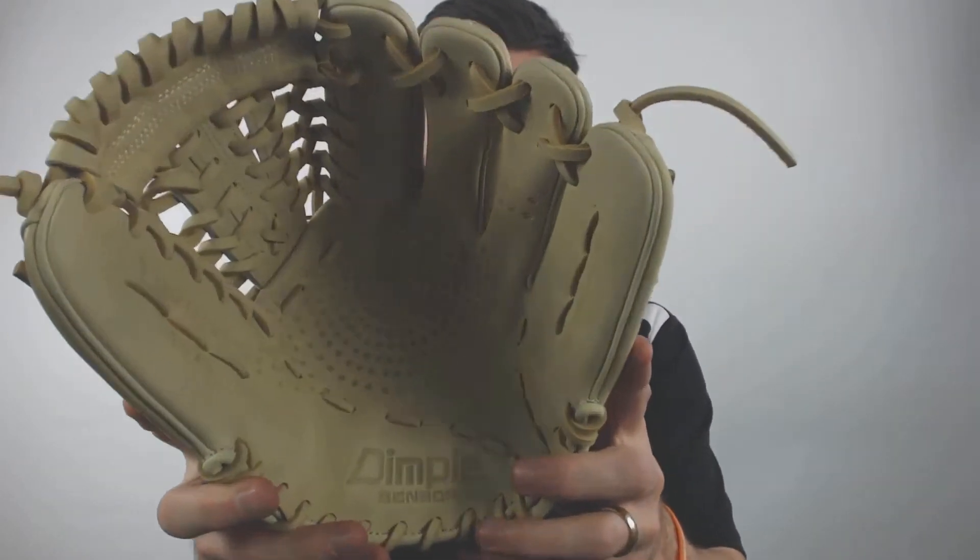One cool thing that SSK does on their mitts is they have that dimple technology. It helps you get a little bit more grip on the ball, whether you're fielding or playing catch.